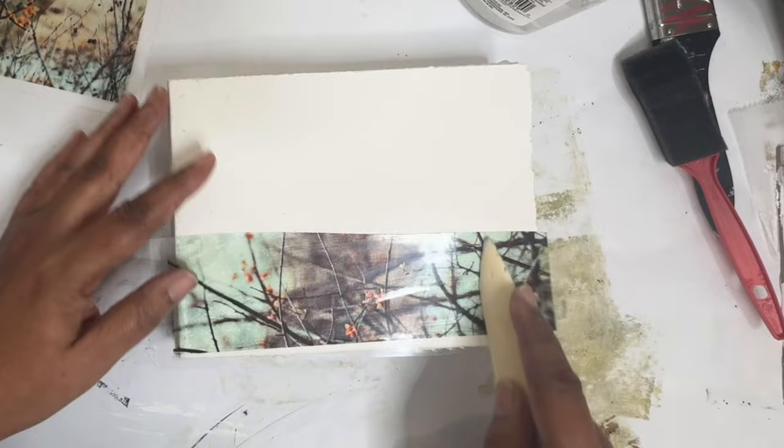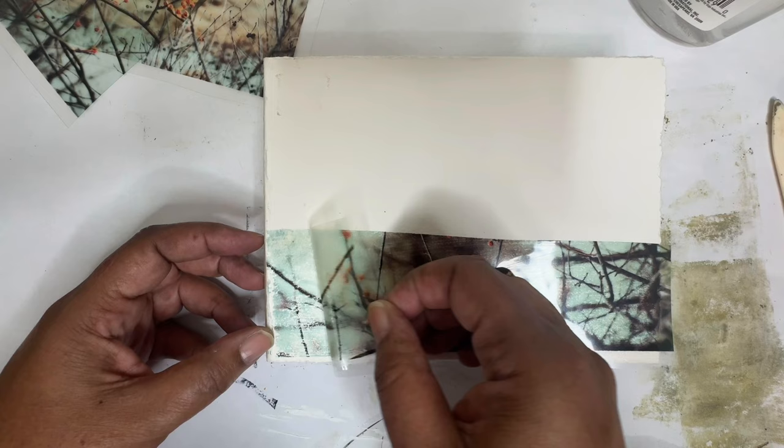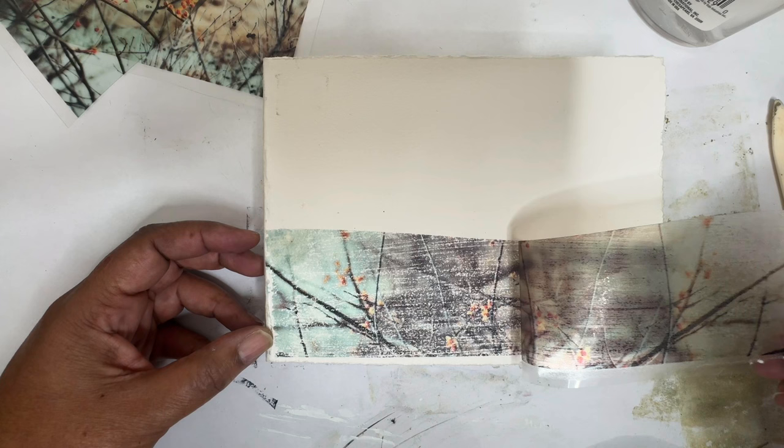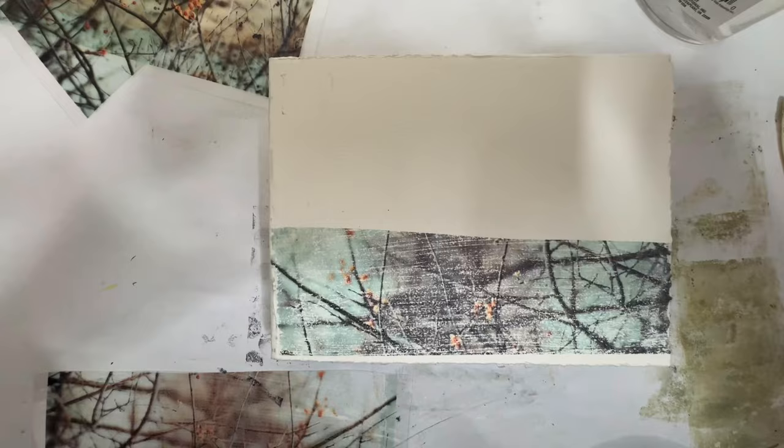We just let this sit for about five minutes maybe. Let's peel it up and see what we get. Ooh, look at that. Okay, it's not perfect, but there's still an image there. I don't think it works as well as the black and white, but you can see — let's get a little closer — it definitely transferred. I don't think it's as clear as the black and white, but we're going to use it.